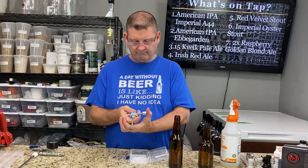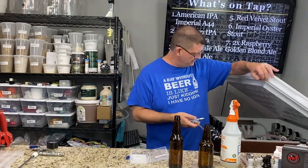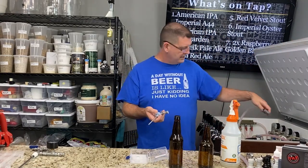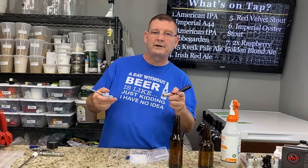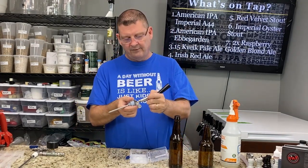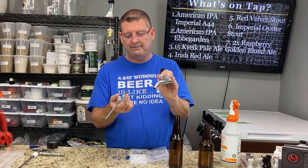So you take your ball lock disconnect, put it on the connector, and that's it. You'll run your CO2 right from inside, unless you have another hose coming out — it goes on here. This is a long-term tap cooler counter pressure bottle filler for forward sealing faucets. That's what it's meant for — forward sealing faucets like the Intertap. There are many, many different forward sealing taps out there.